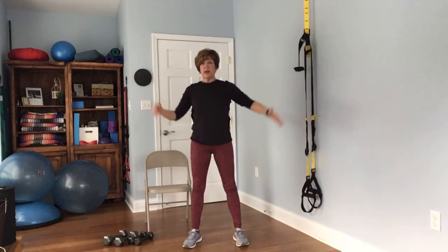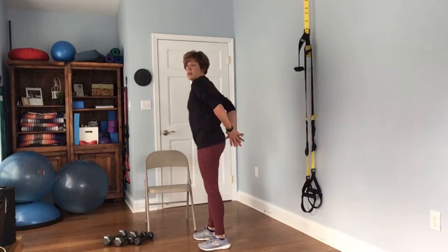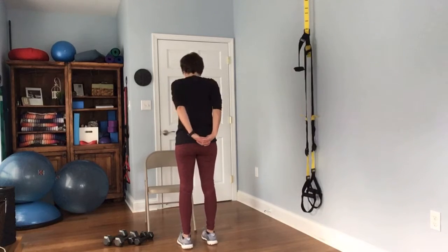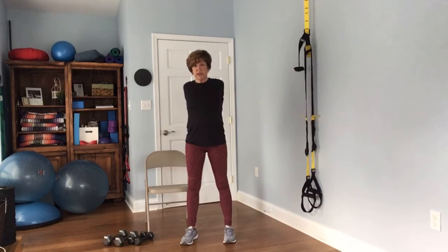Then take it across the chest — make sure you have this arm down here, not way up high. Just take it across. Do both sides. Then interlace your hands behind you and squeeze those shoulder blades — this is really nice for opening up the chest.